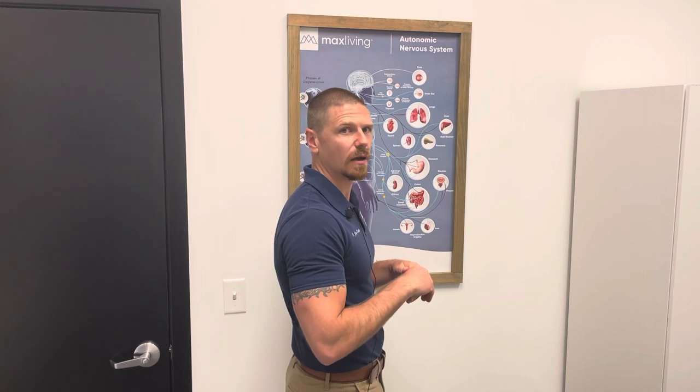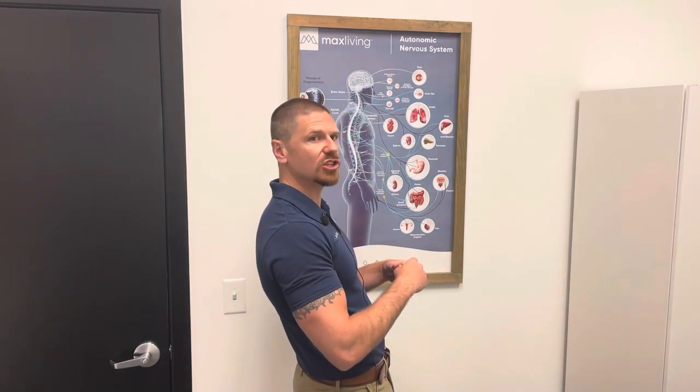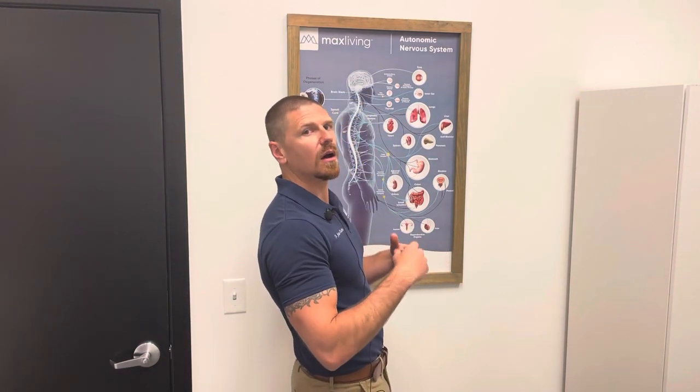This particular exercise I would prescribe to an individual who has generally a hyperkyphosis in their mid-back, which means there's too much of a curve in the mid-back. Another situation when I may prescribe it is if somebody has what we call a sway back, which is an overextension of their low back — that usually does cause a hyperkyphosis in the mid-back.